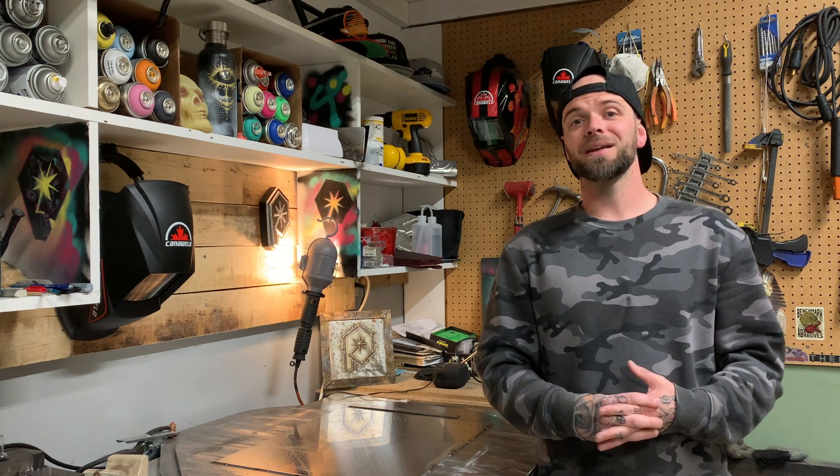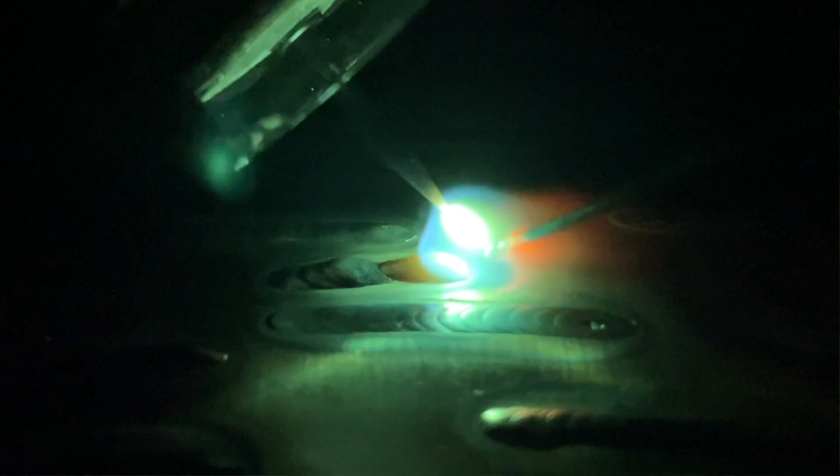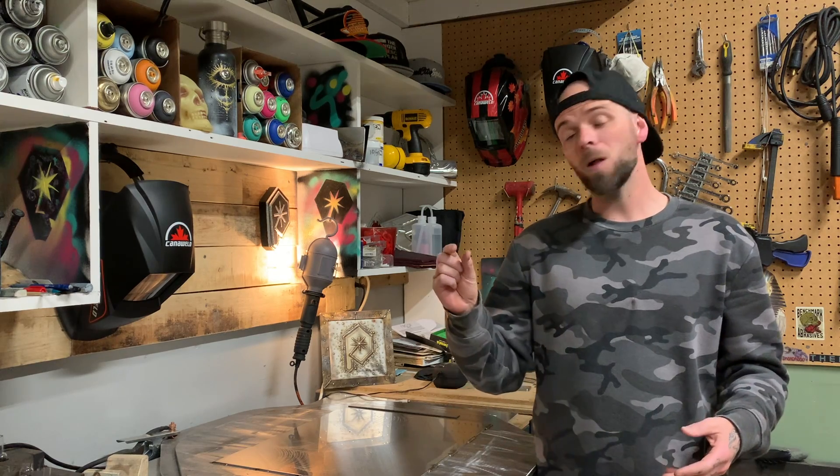Anytime you have a filler rod angle that is excessively open, you're not going to get a clean break off into the weld pool. When you go to put your filler rod into the weld pool, it's going to stick on the edge — it's not going to break off completely. It's going to get stuck to your workpiece, or the fill might even miss completely and ball up on the end of your filler rod. If you ever see that, that's what's going on.